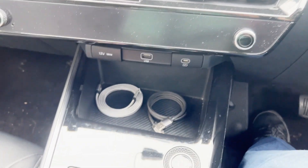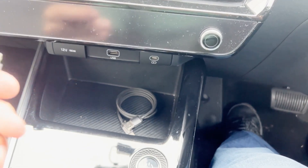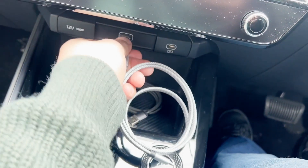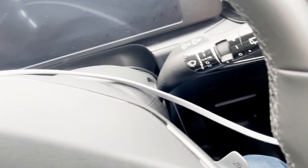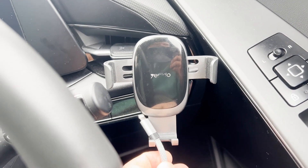So if you want to use it, plug in the USB and then bring it across — like that. And this is where I put my phone. There we go.